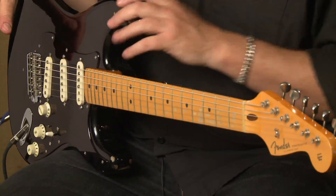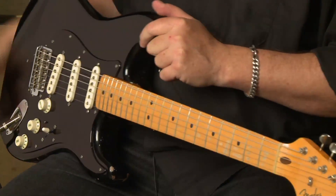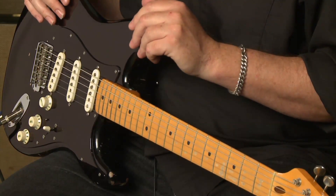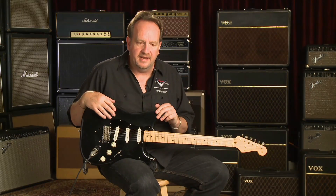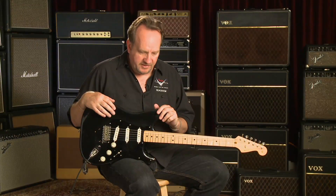David wanted to do it, Phil wanted to do it, and we had lots of customers asking about this guitar for many, many years. Finally David said, okay, let's go ahead and see what we can do. So Todd Krause and myself flew out to London.